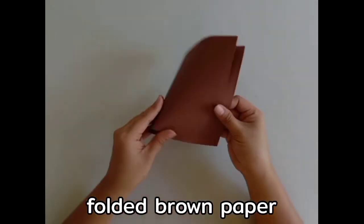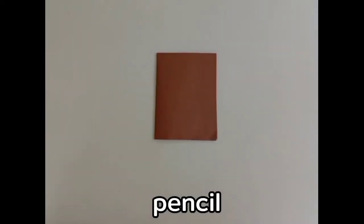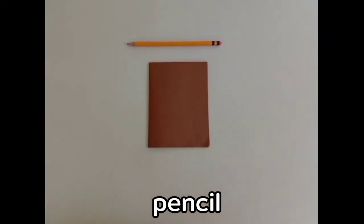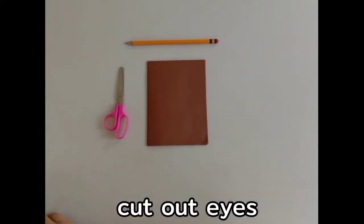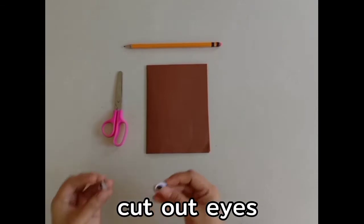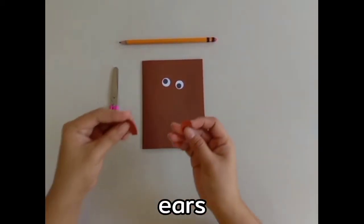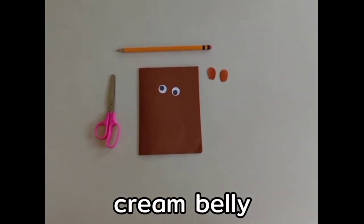Let's begin! The materials we need are folded brown construction paper, pencil, scissors, and cut-out eyes and ears.